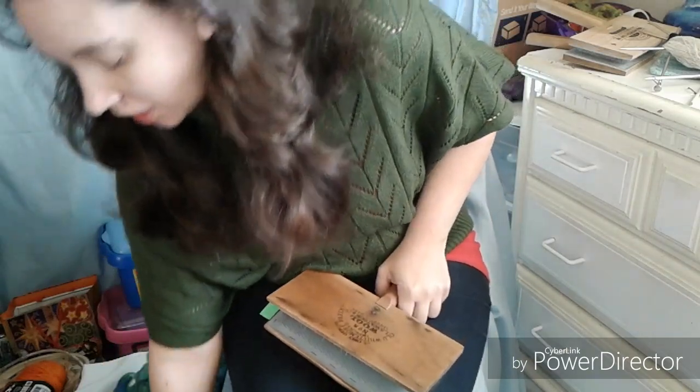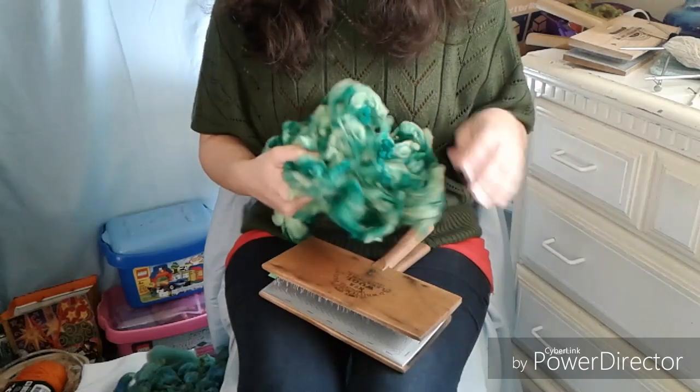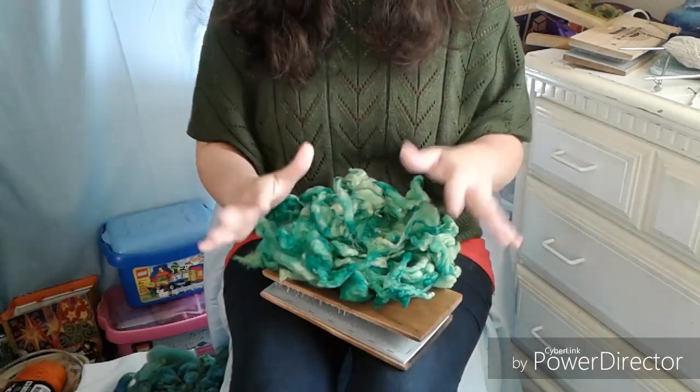This is for March 2018 and we have been working with the color green. Last time we dyed up some greens and today we're going to do some carding. But before we get started, I wanted to do a little bit of housekeeping.